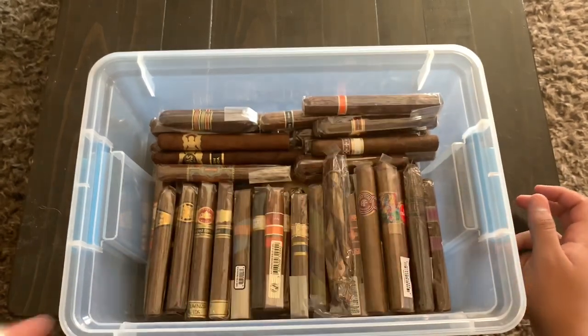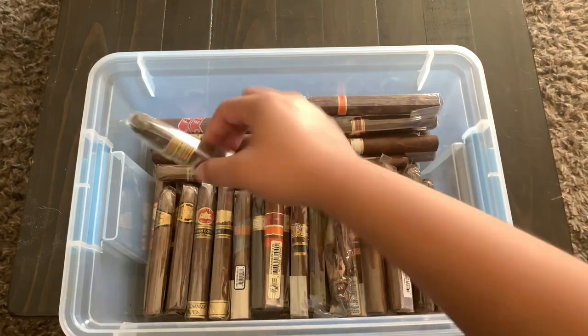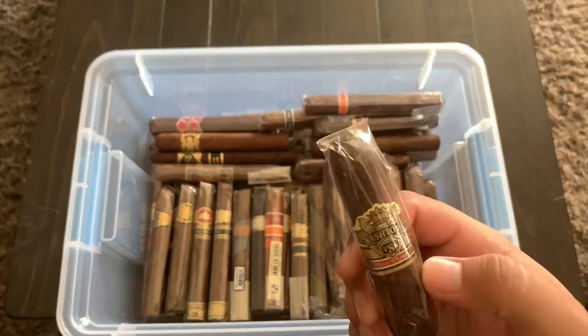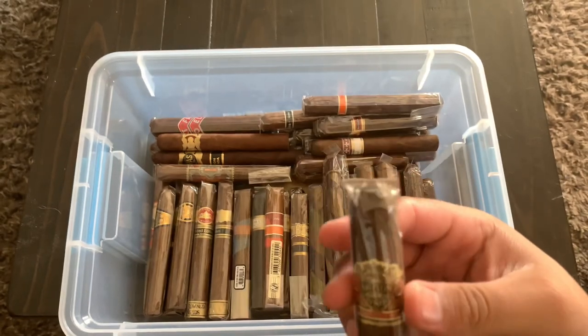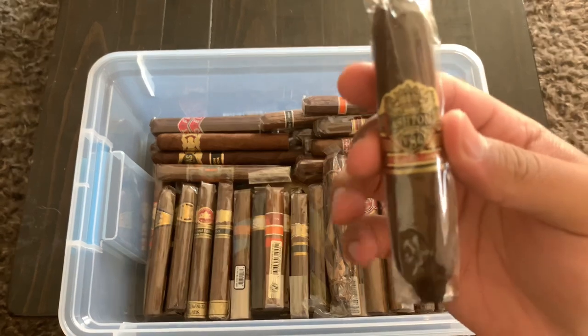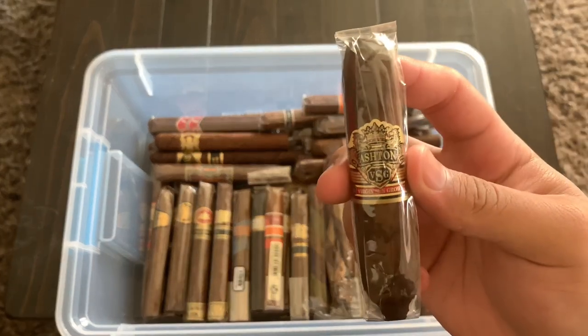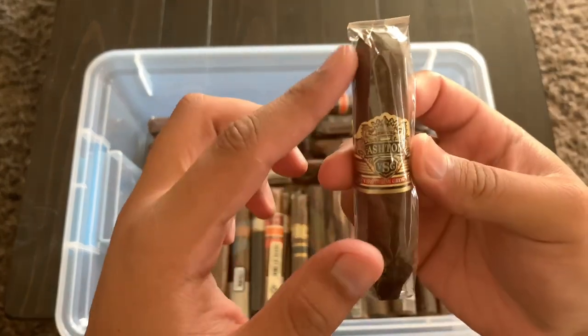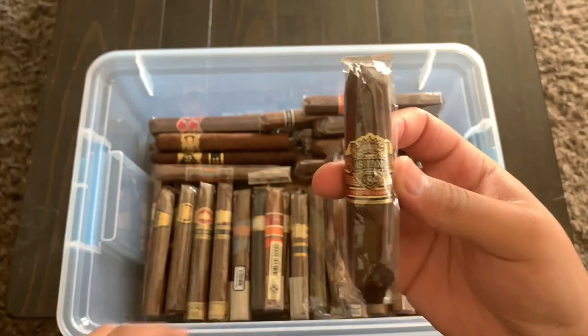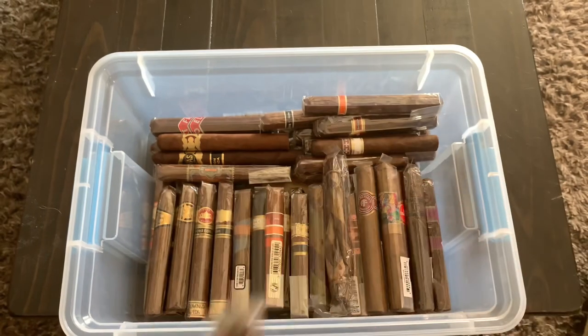Right here we have a Perdomo Lot 23 and an Ashton VSG. I haven't heard too much about these, but the Ashton has a really interesting size — it's almost like a perfecto but more tapered, going from thin to a little thicker at the bottom with a kind of nipple tip. Pretty cool and interesting, I'm excited to try it.